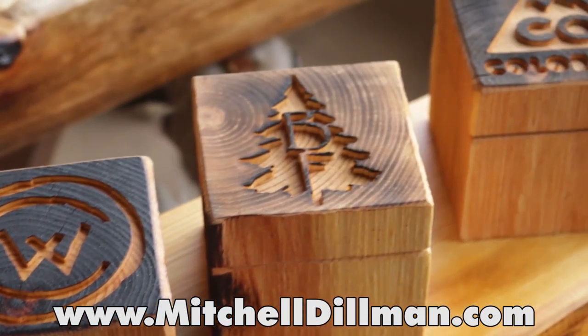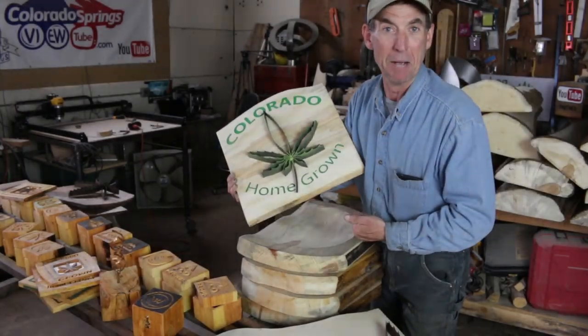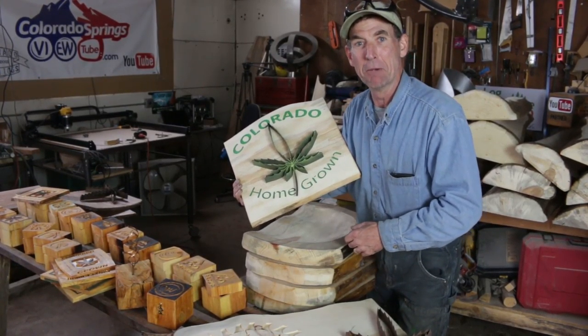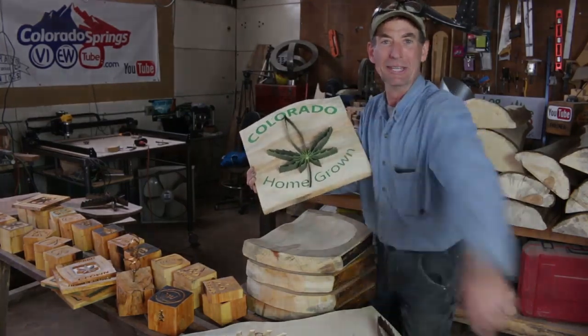Remember, we're also making custom signs, full wildfire mantles, and any kind of log furniture you can imagine. Be sure to come see me for custom orders — shoot me an email, click subscribe, and come back this same time next week for more videos. Thanks for watching, we'll see you then.